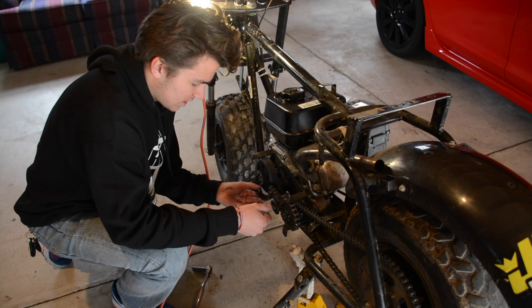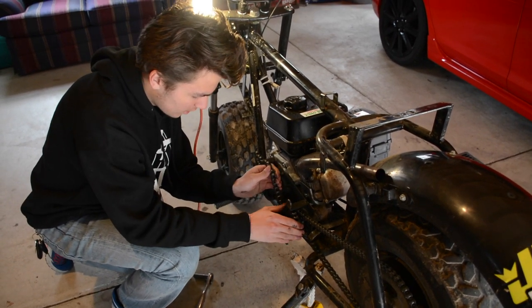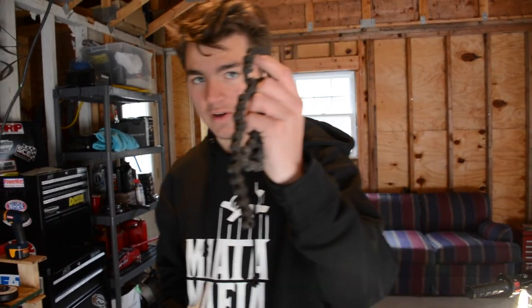As I'm taking this chain off — wow, this is so bad. That is terrible; this chain is so bad. These links are so seized. This is such a bad chain, and that is a huge reason why you won't have extra torque and power.